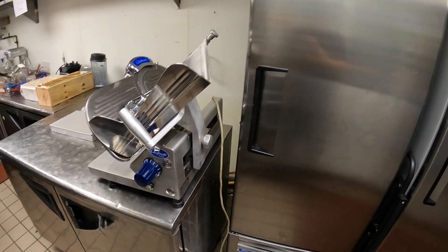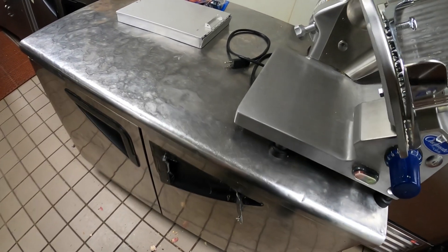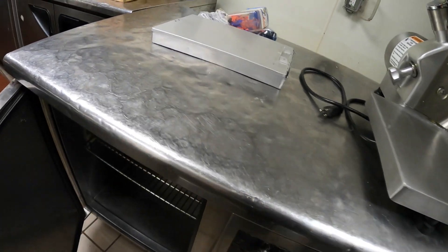Hello everyone and welcome to Jumperman Tech where we specialize in HVAC but do everything DIY. Today we have a service call for a refrigerator that's having trouble starting.